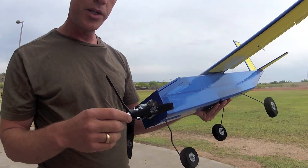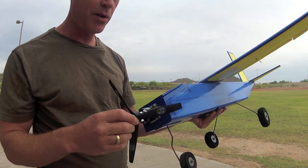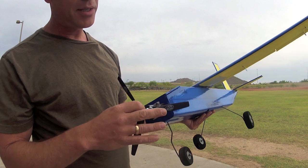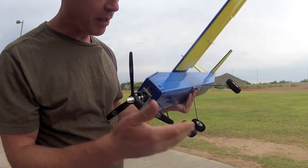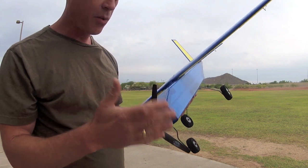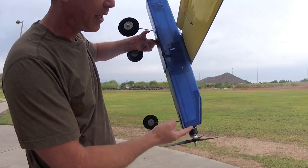The power plant is a Turnigy NTM prop drive, 35-36, 1400 kV. This is the powerhouse, if you've seen that video. I'm using a 10x7 3-blade prop. Looks cool, gets great ground clearance, runs really quiet. The basic fuselage length is the usual nominal 30 inches — that solitary foam board length.